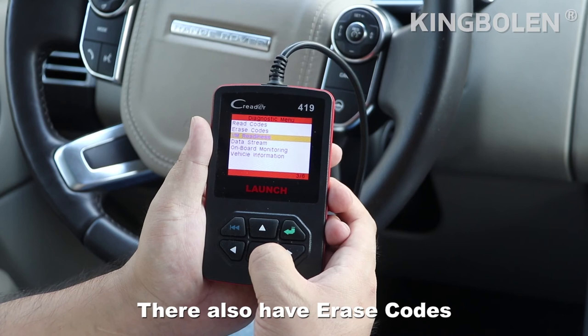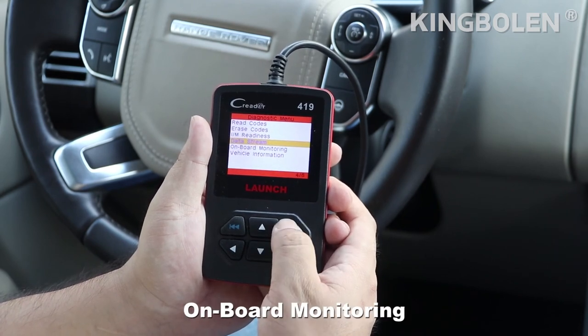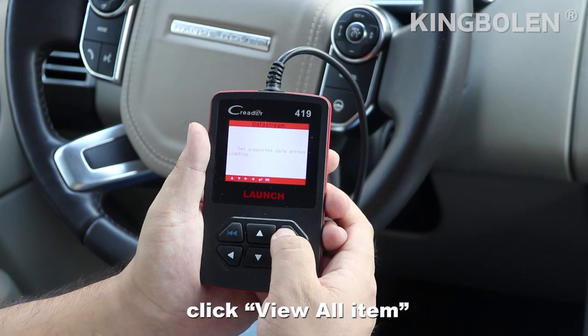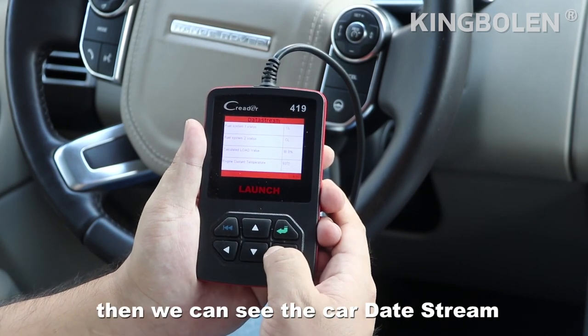There are also freeze codes, I/M readiness, data stream, onboard monitoring, and recall information. Let's look at the data stream. Click to review all items, then we can see the car data stream.